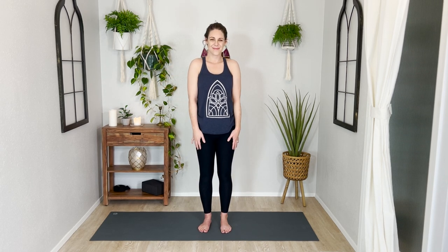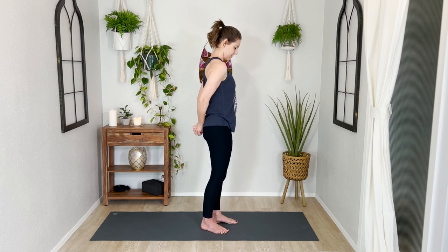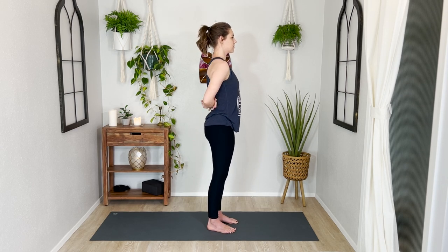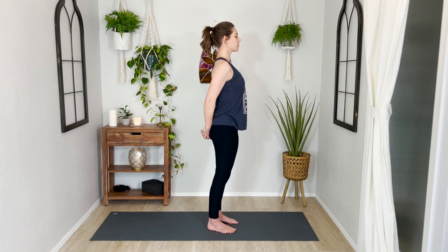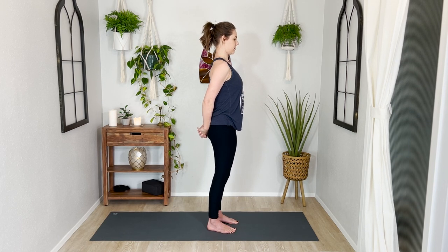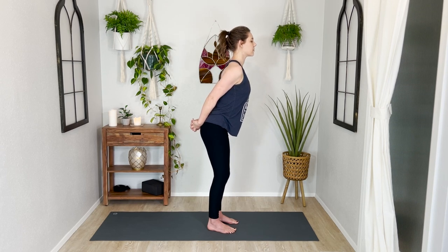Relax both arms — shake them out or roll your shoulders. Then reach both hands behind you and see if you can interlace your fingers. If this doesn't feel accessible, you can grab your wrists or forearms. Roll your shoulders up, down, and back and find a little softening across the front of your chest. Rather than sticking your ribs way far forward, knit them in a little bit and lengthen through your low back, then follow your exhale down into a forward fold.